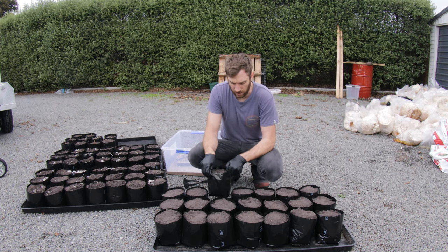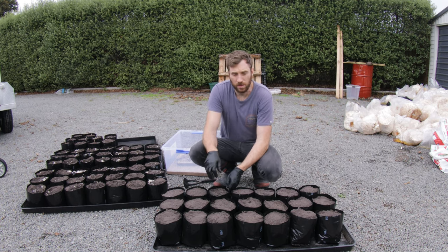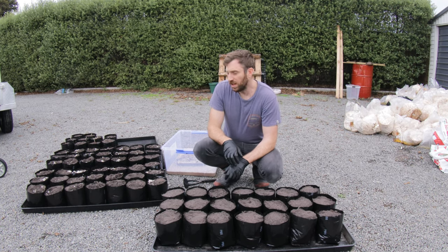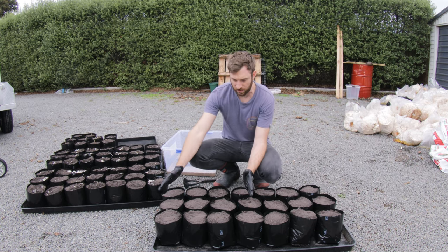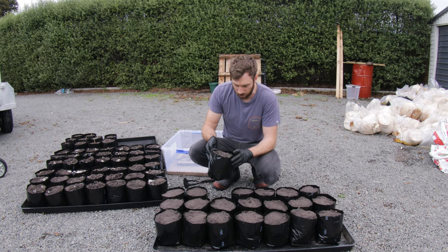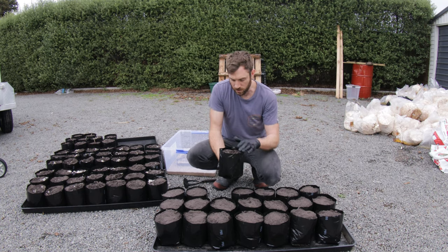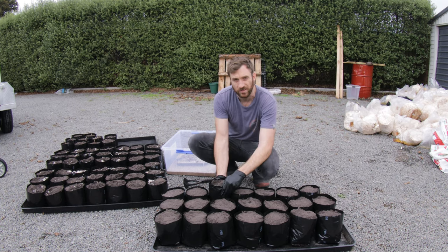I mixed in quite a large amount of lime flour, at a ratio of about 2.5 kilos of lime flour to about half a tray of bags here. So each one of these has probably got around 200 grams of lime flour in it. The soil has taken on a greyer look - it was a lot darker - and that's simply through the amount of lime in there.